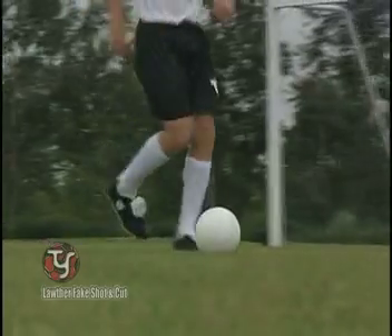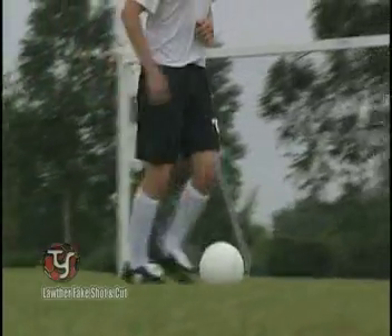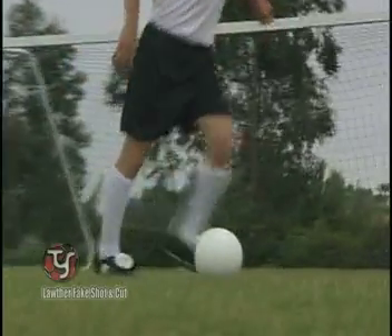While dribbling, keep the ball within playing distance so that when you fake to kick, your body is slightly over the ball, giving you the balance needed to cut and change direction.